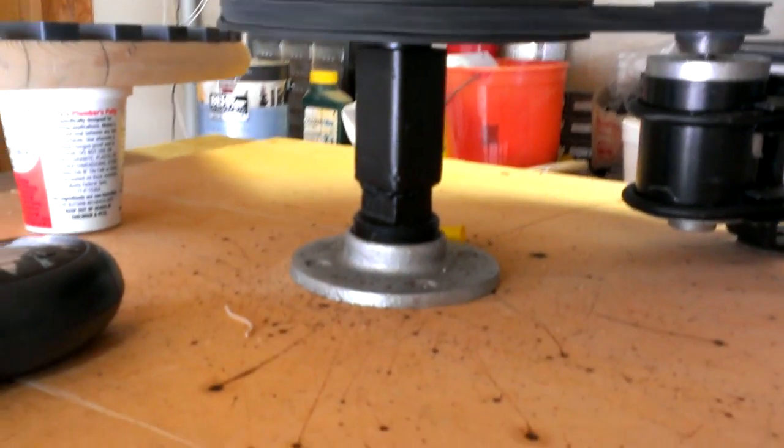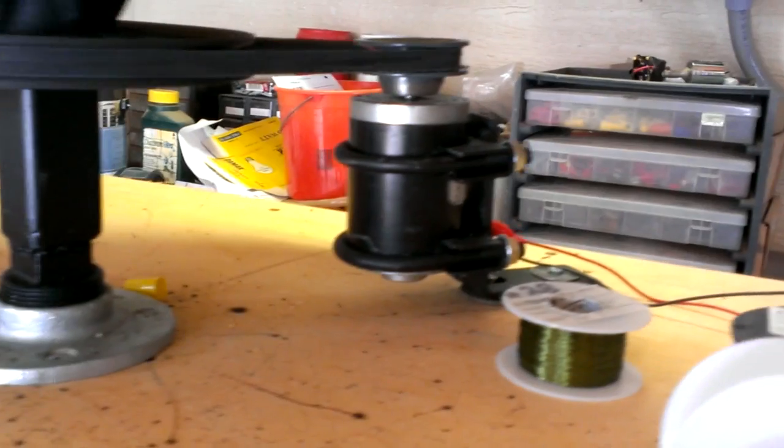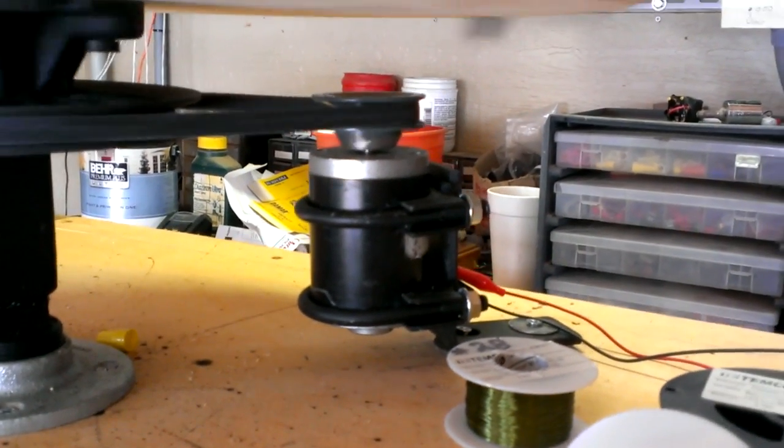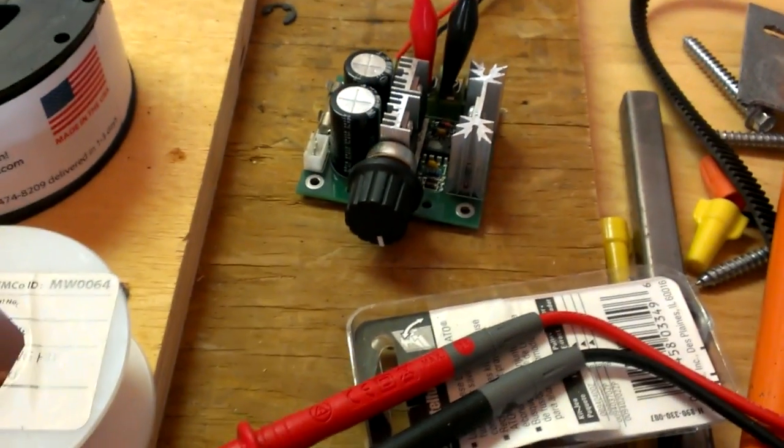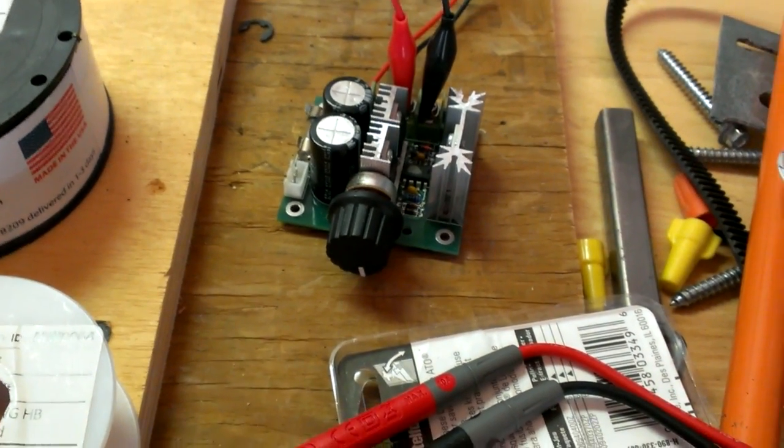There's the pulley, and there's how I have it mounted. There's a 12-volt motor, which I think came off of a Razor scooter, and then I have it tied into this pulse-width modulator, which actually controls the speed.